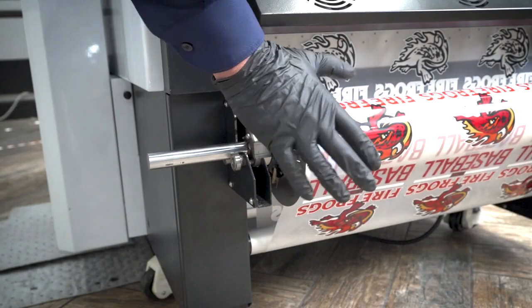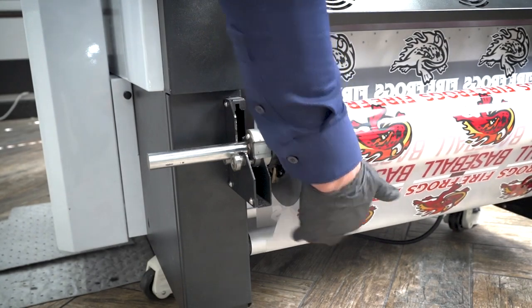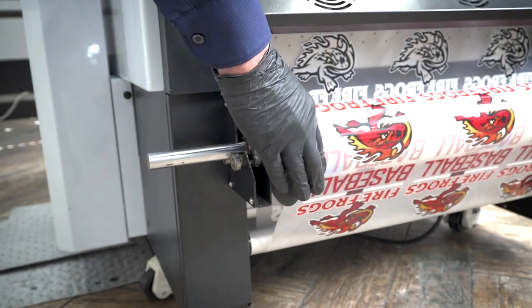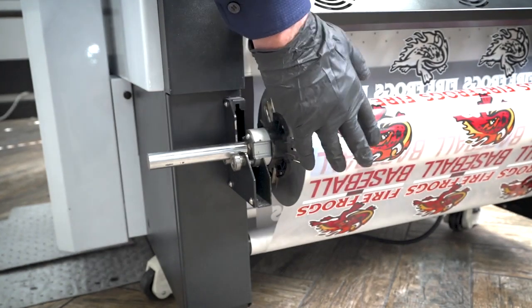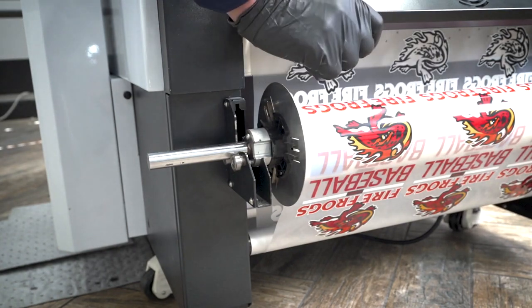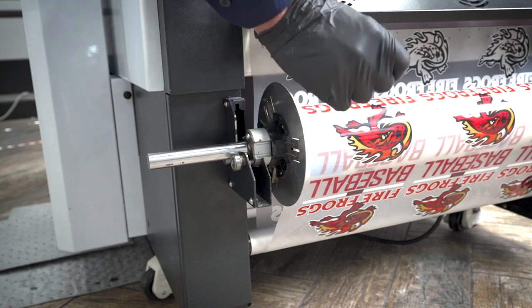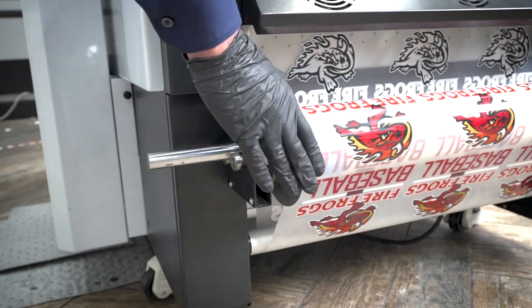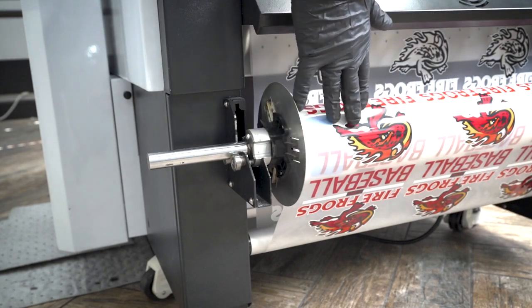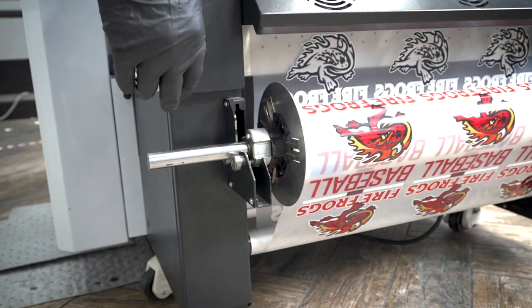We also have the automatic take-up, which is connected to the dancer bar at the bottom. It works in sync with the printer as the media progresses — it tightens up the media. It doesn't pull on the media unless you have it on manual, and you've got to be careful not to leave it on manual unattended. If you have a long workflow, you can have all your material on here and your workflow will be nice and safe on that take-up wheel.